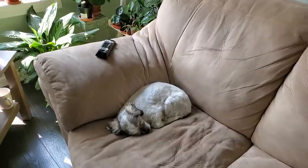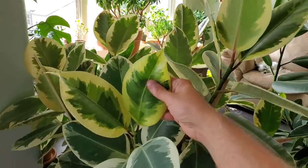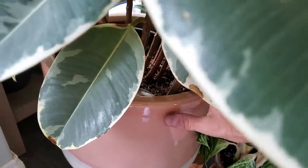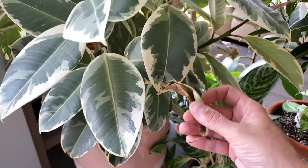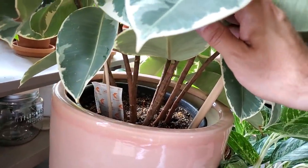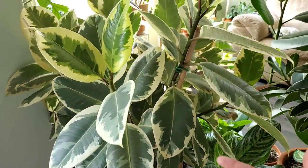Look at this old girl. Here is my beautiful Ficus Elastica Tanika — however you want to pronounce it. I did check the soil and it is bone dry. There's a dead leaf here; it looks like a smaller leaf so I'm assuming it's an older one. I'm going to look this plant over for any bugs or anything like that as I give it some water.